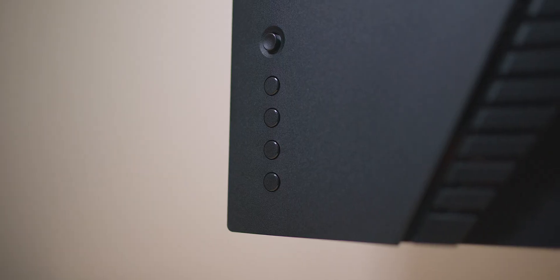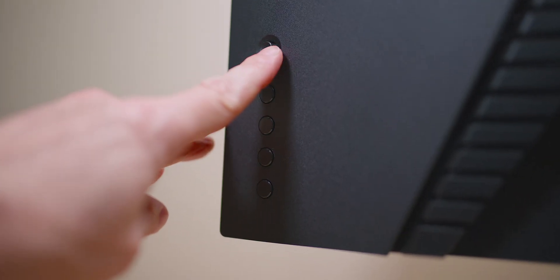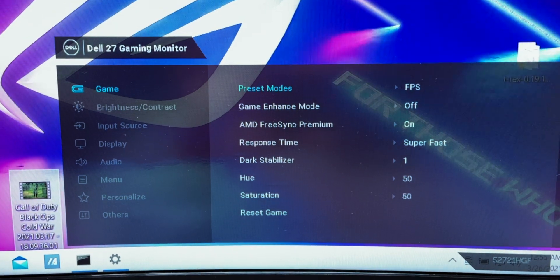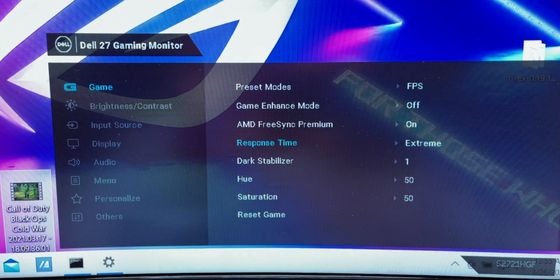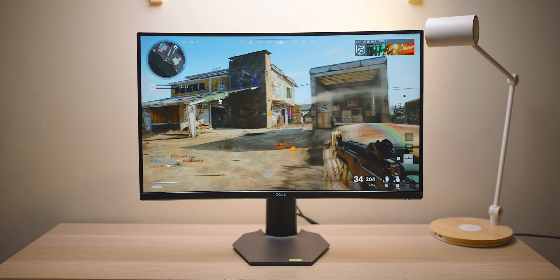This panel does have MPRT but just turn it off. Using the on-screen display is really easy — you have a joystick at the back and four buttons, which is a good easy way to control it. It's 4ms response. I put the overdrive mode to Extreme; it did feel slow at some of the normal overdrive settings, but once you set it to the last two — Fast and Extreme — it feels right on, bang on, nice and fast.